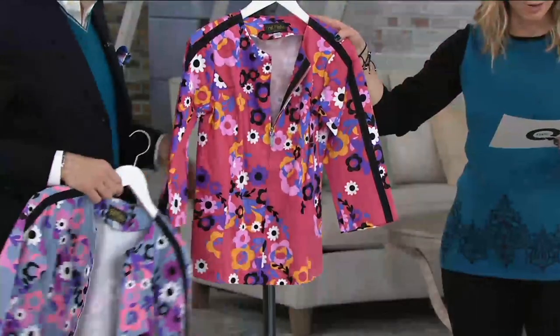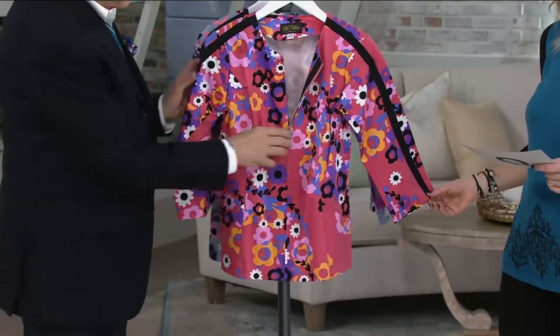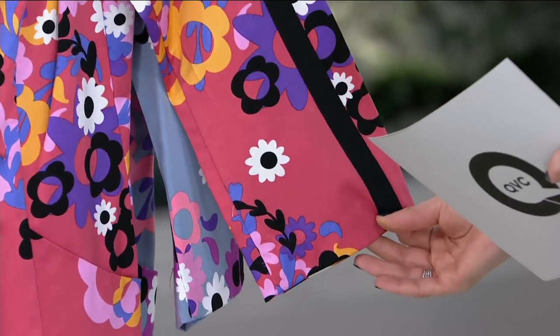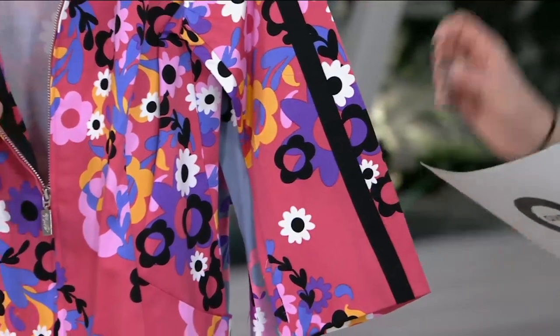This other color I have for you — I have all sizes in both colors. This is the Coral Multi. The black grosgrain is on the inside of the placket as well. I'll show you that in a moment, but I wanted to show you the sleeve — these are three-quarter length sleeves.